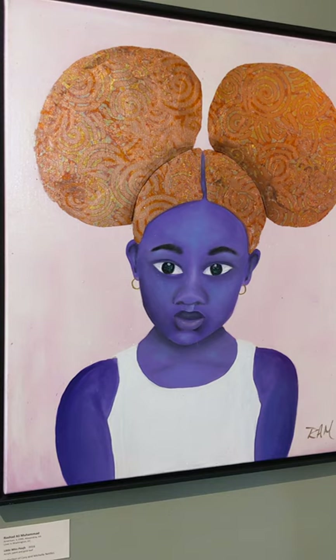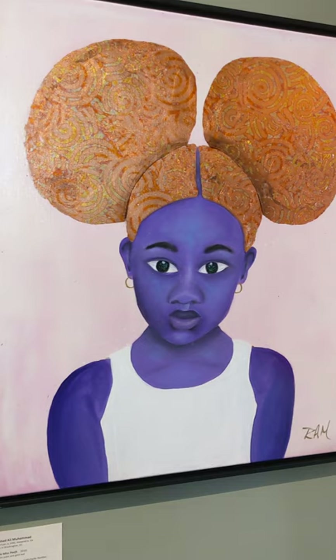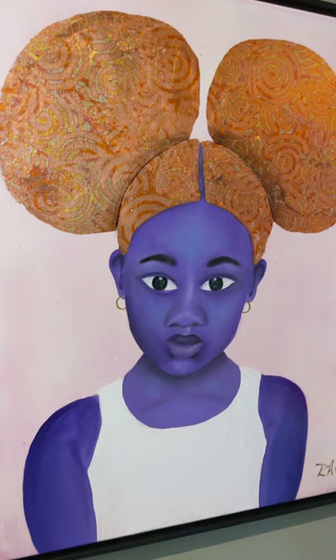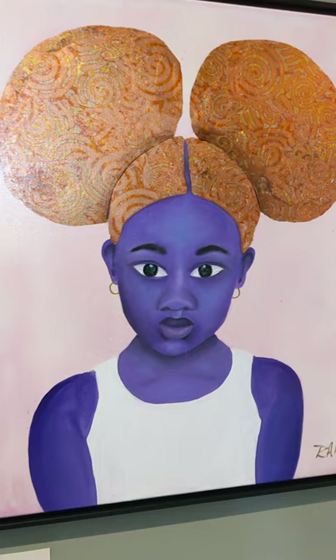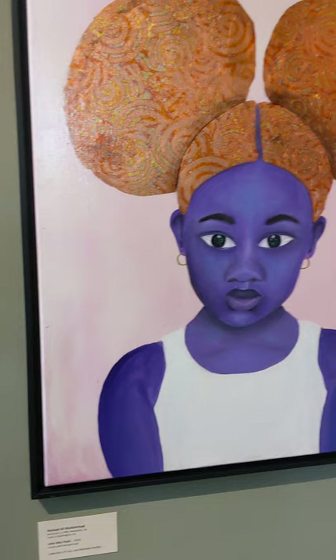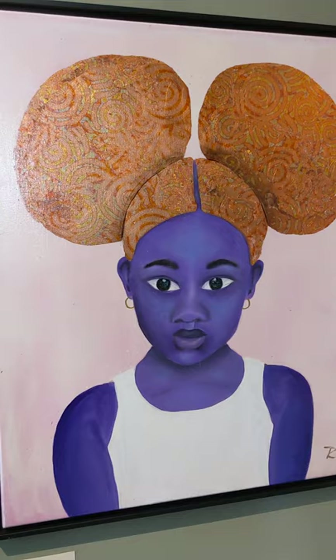And here is Little Miss Poofs — I love the title. This is by Rashad Ali Muhammad, in the collection of Corrie and Michelle Nettles. What's unique is he uses gold leaf paint for the poofs on her hair. It's beautiful — the purple skin against that gold. This was one of the pieces that was a gift to the spouse, and the artist is from the Washington D.C. area.